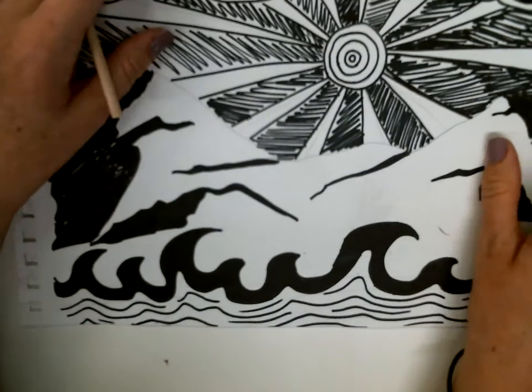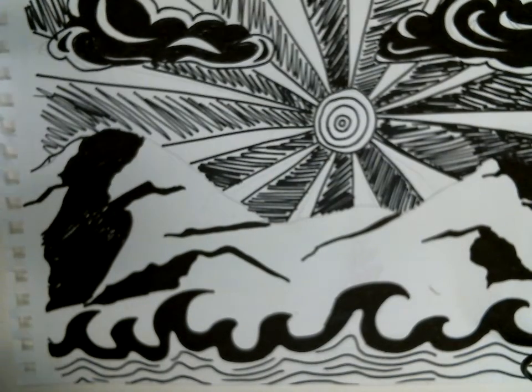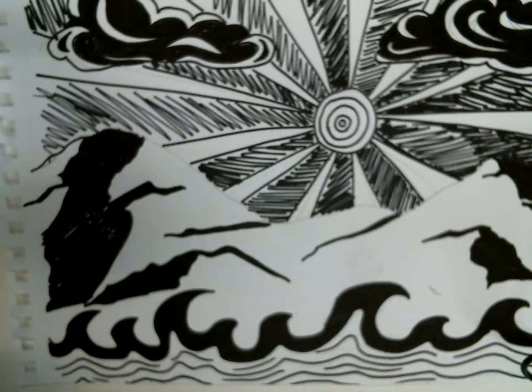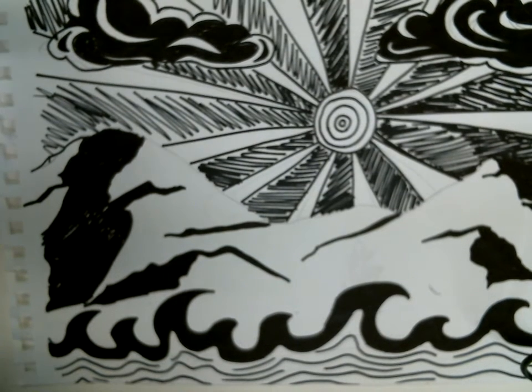Hey guys, so this is what we're going to be working on this week for printmaking. You're probably wondering why I sent those foam sheets home with you — foam can actually be used as a printmaking material.